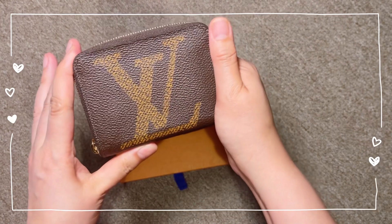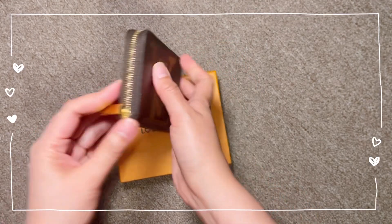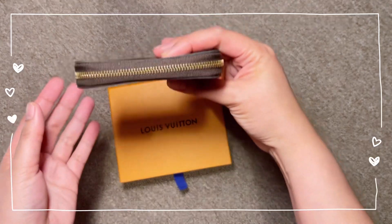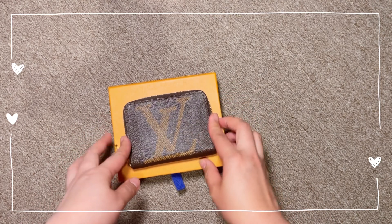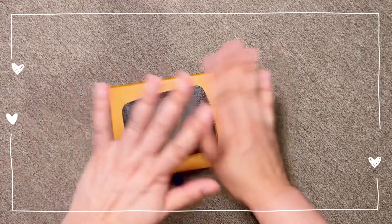Either way, this is really a good item to have — a good item to consider if you're looking for compact, small wallets to carry. This is one great item to have. This is the Giant Monogram Canvas Zippy Coin Purse from Louis Vuitton, and I'll see you soon in my next video.